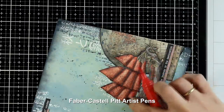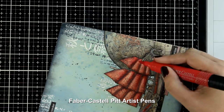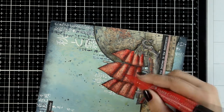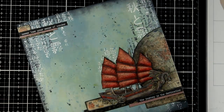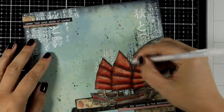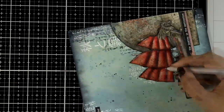The Pitt Artist Pens by Faber-Castell come in a variety of colors, available separately or in sets — I'll provide links below. Here, instead of adding shadows, I'm using a bright red marker to add color to the sails, which will help the focal point — the boat — pop against the whole composition. Now for my final step, I'm grabbing my white gel pen and adding highlights in different parts of the cutouts, because I love that look.